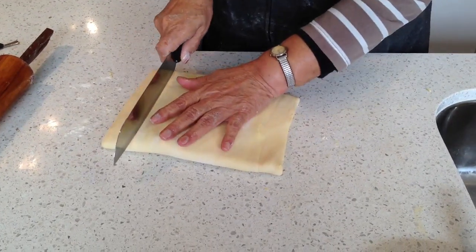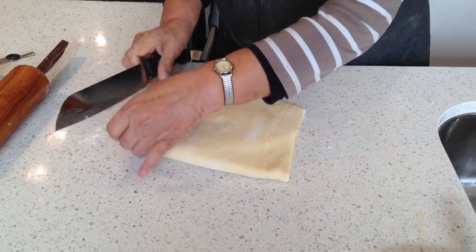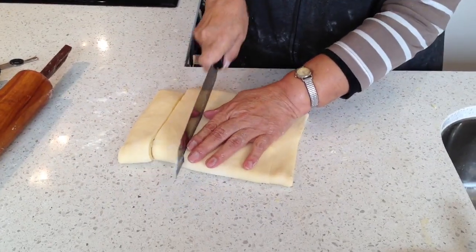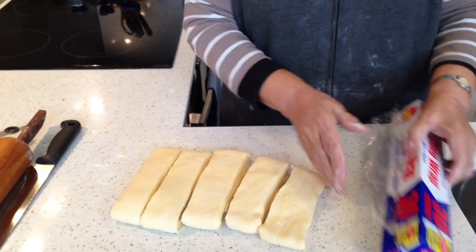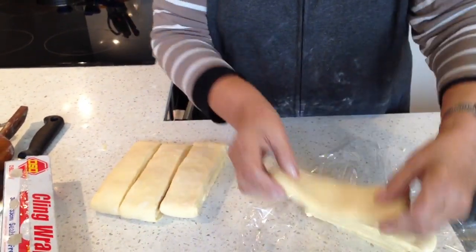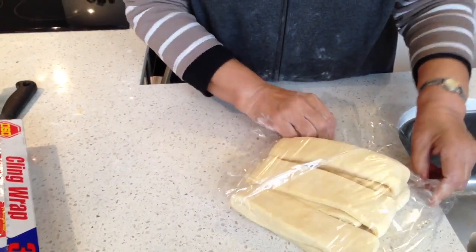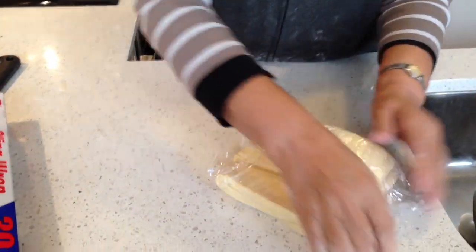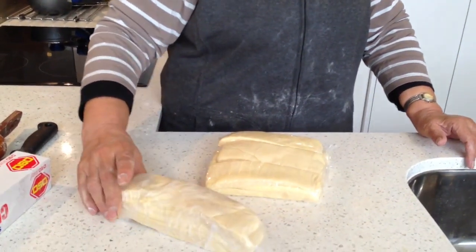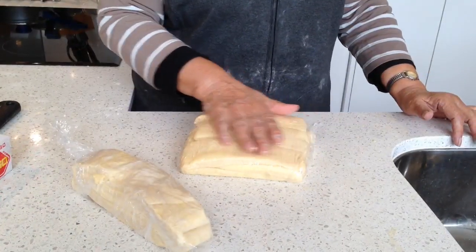I am going to cut it in pieces. I am going to freeze it now. It is ready now. I am going to put this in a freezer until it gets hard like this, and whenever I want it, I take out pieces and let it defrost a little bit. Then I make the pies. You can keep the pastry for a month in the freezer.